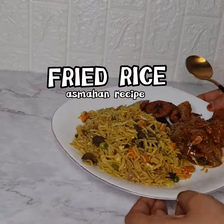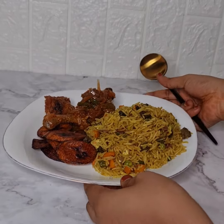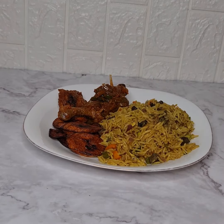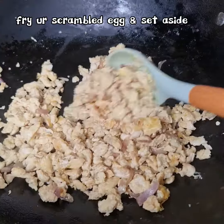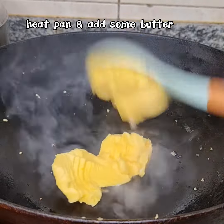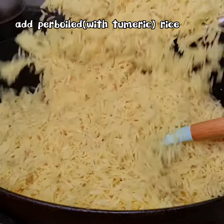Hi foodies! Assalamualaikum warahmatullah, welcome. I'm back again today - here's Amy fried rice, Nigerian fried rice. First of all, the ingredients: scrambled egg, soya, butter or margarine.